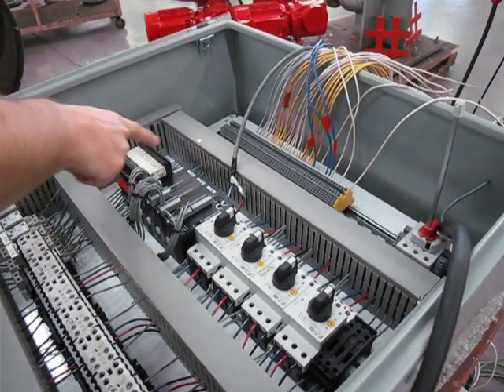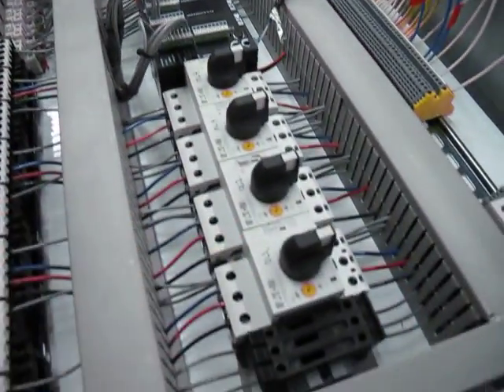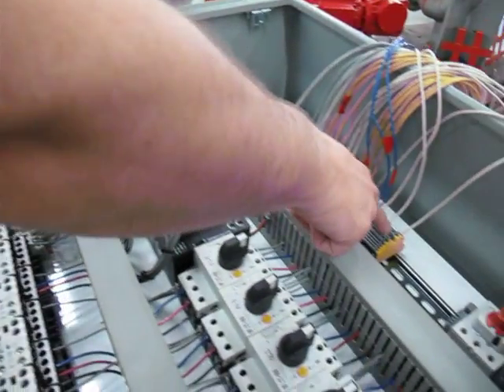This is your PLC unit, your relays that interface with the PLC, monitor overloads, monitor forward and reversing contactors, nozzle relays. All your terminal strips are properly labeled.